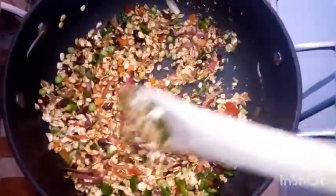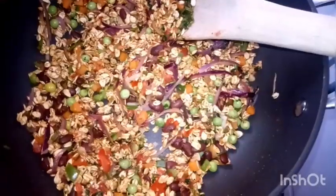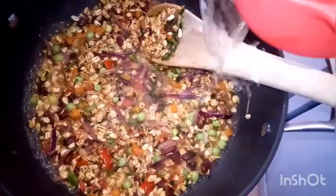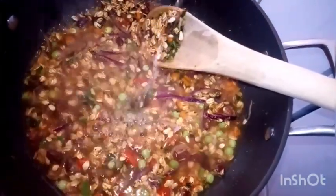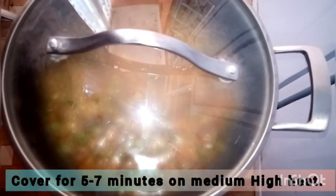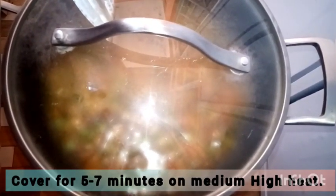Once you've done that, add your last ingredients: salt, green bell pepper, and oregano. Then add two cups of cold water — you can even use hot water; it will just speed up the cooking. Stir very well. The secret here is: if you're using one cup of oats, use two cups of water. Cover and cook for five to seven minutes.